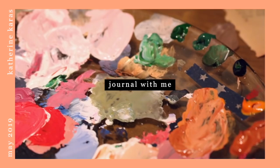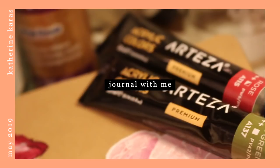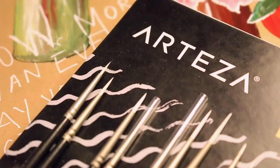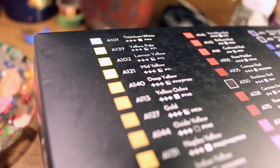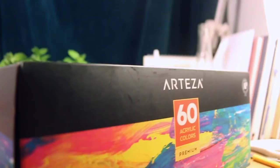Hey guys it's Kat, welcome to a journal with me. This journal page I did in like the middle of May and I'm only just doing this voiceover now — I've tried it a couple of times but it just didn't work out. Today I'm going to be showing you guys a little painting thing that I did with a little quote on it, and I used these paints from Arteza as well as some of their brushes that they very kindly sent to me.